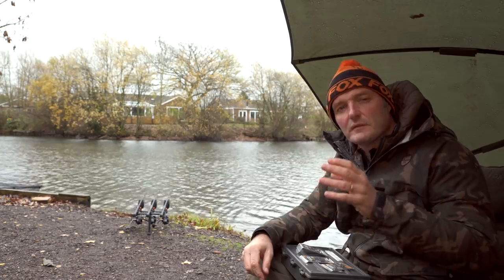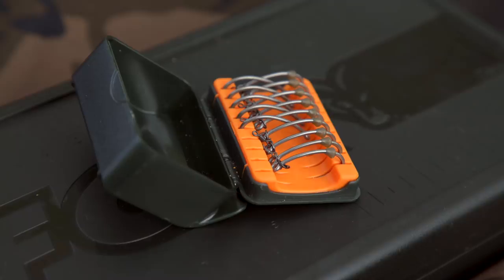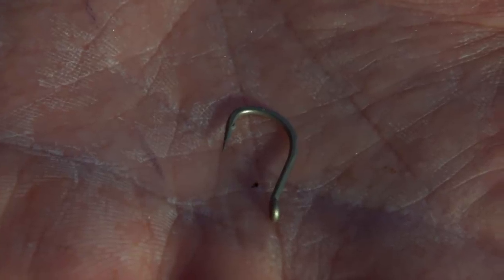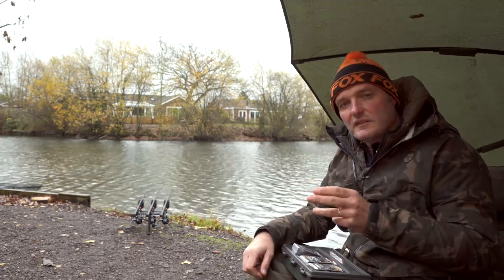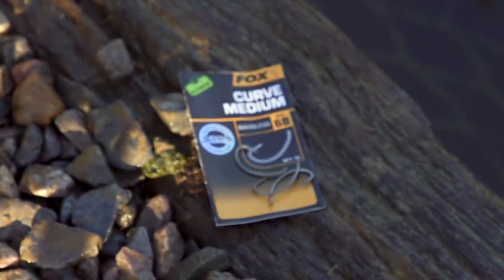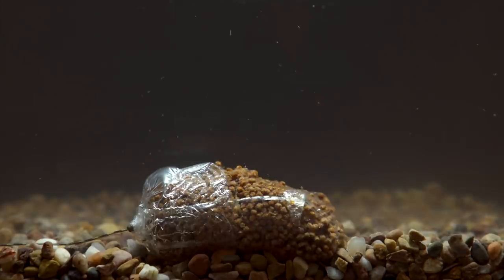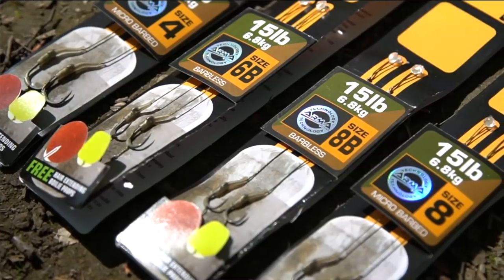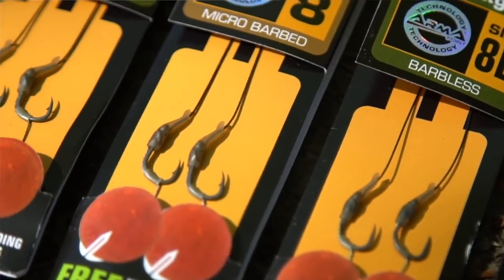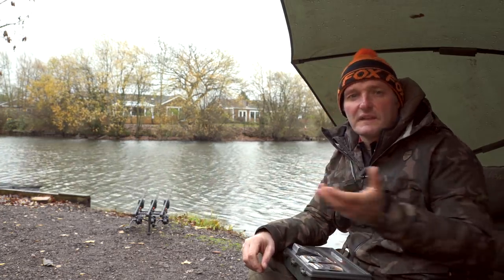There are loads of different hook patterns and they suit different types of rigs — so think about the rig you want to achieve first, then use the right hook. Out-turned eyes are great for chod rigs, multi-rigs, or zig rigs, giving a lovely aggressive turn. In-turned eyes are brilliant and simple — the line aligner is already built in, great for PVA bag rigs straight on the deck. If you're not sure which rig to tie or how to tie it, grab one of our ready-tied rigs — they're tied perfectly for the exact situation, and you can also buy the materials to copy and make your own.